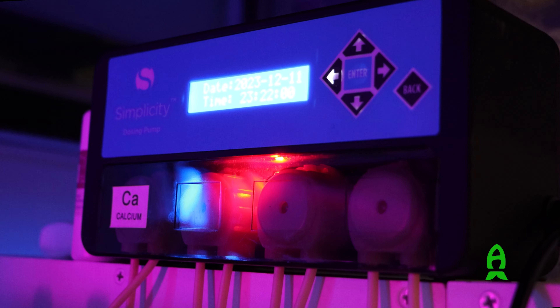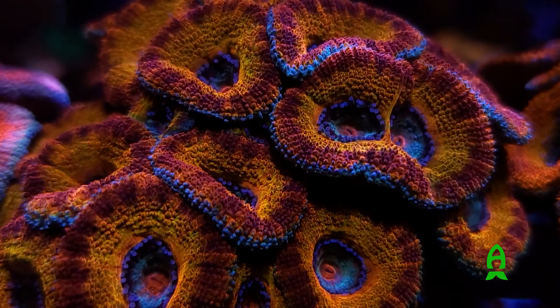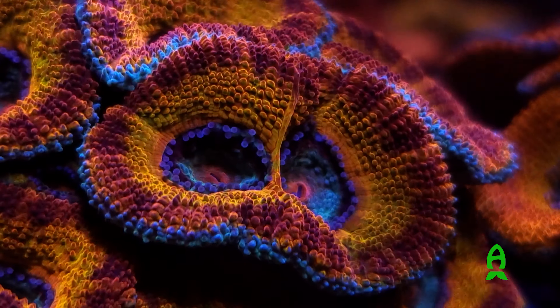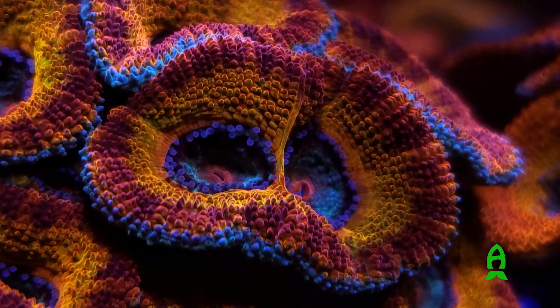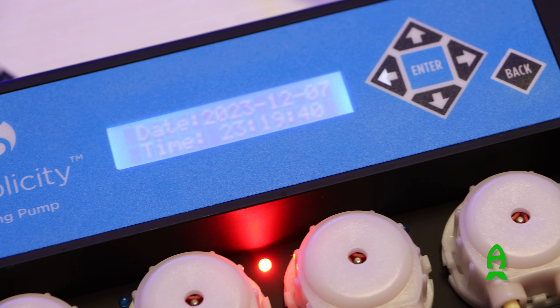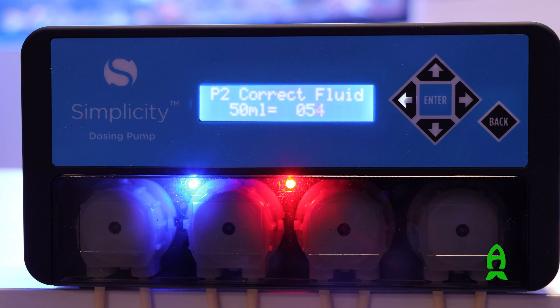These units simply work, and I recommend them to any hobbyist in the market for a doser without breaking the bank. Keep in mind this is not a smart unit and you won't be able to control it over your phone, but if that's not a problem for you, then this doser will work for you.